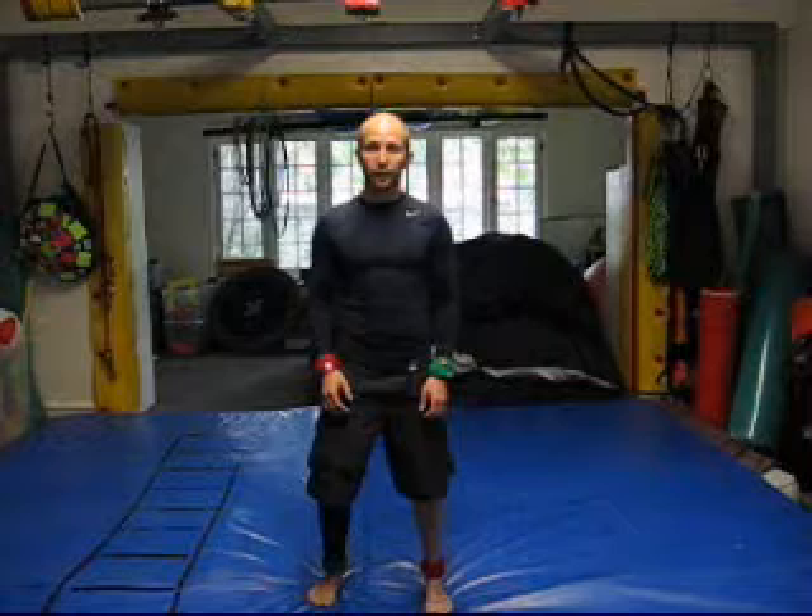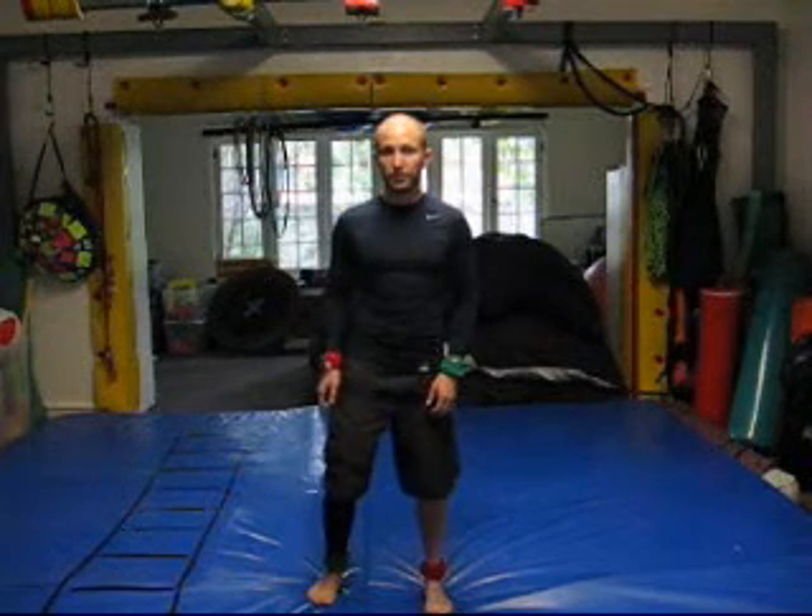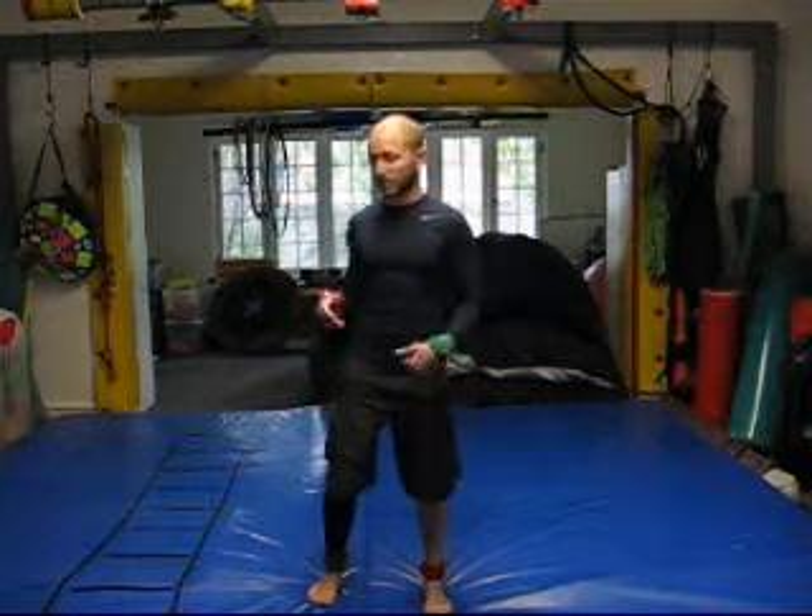First, you're going to need four headbands that are two different colors. And then you're going to need a line that will show your kids a visual of how to split their body in half.